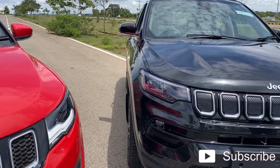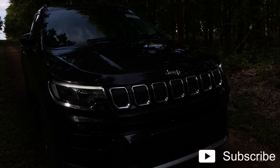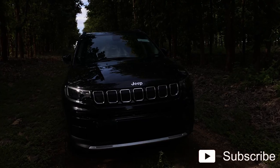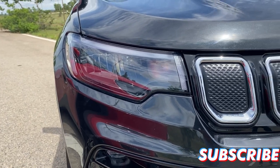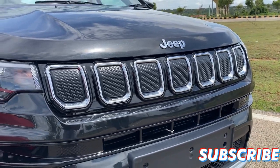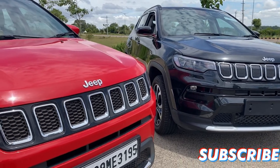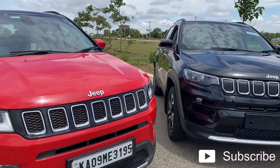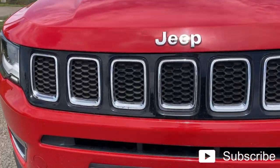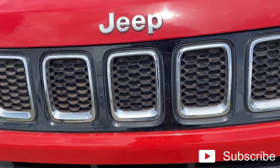Moving on to the new version of the Jeep, this vehicle has a complete LED setup for the headlights and the DRL in a different shape. The first change you notice is the headlight. Moving on to the grille, even the new Compass has a seven-slat iconic grille from Jeep, and there is definitely a lot of difference. I'm showing you the grille of the old Compass — if I move closer, there is a honeycomb design with small holes that let in air to cool down the engine and help it breathe better.